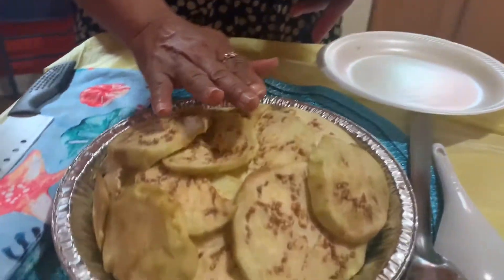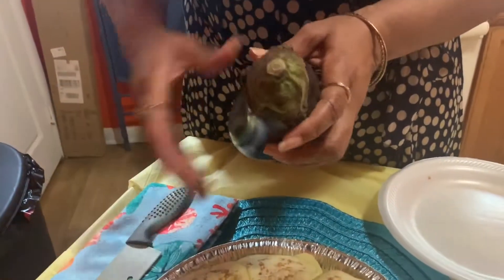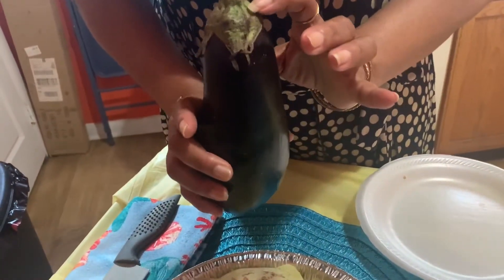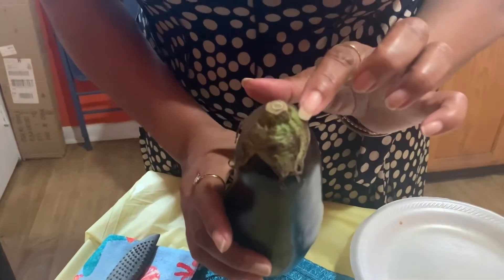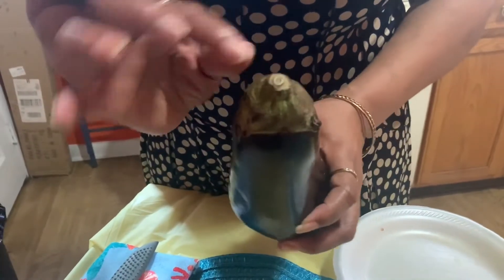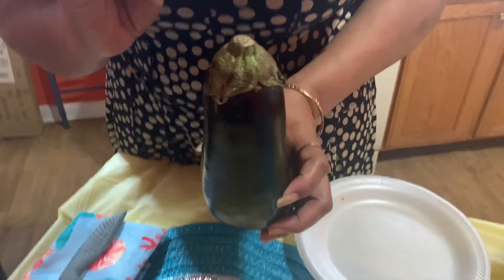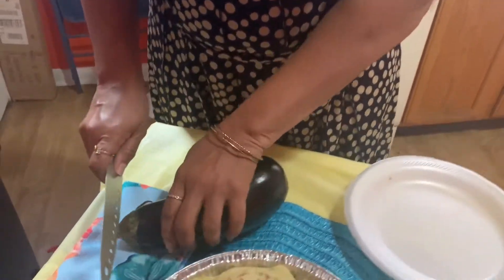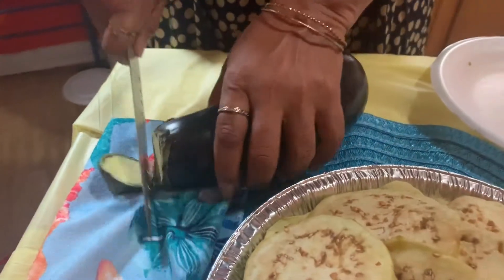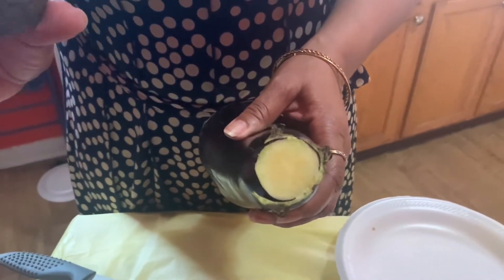This is the first part I've already sliced up. When you're purchasing an eggplant, you want to pay attention to the color. This is very fresh, but if the top part is a little bit dark it means it might be a little bit soft. See how this is a fresh eggplant — the top has a velvety color. If it's darker, like a brownish color, then it's not really fresh.